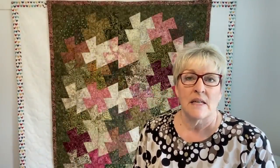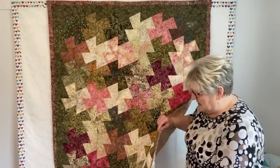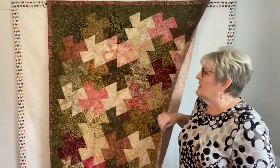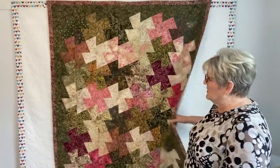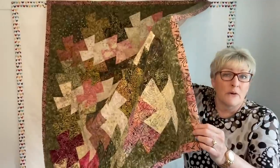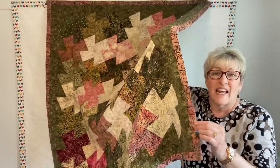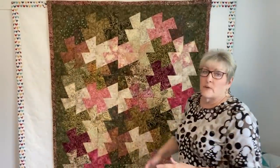I loved that she called it no waste because there's hardly any waste. Her measurements in the book are for a different size, but I had 10-inch layer cake squares and wanted to use those, and this is what I ended up with. I'm not going to show you my quilting job because it's not the greatest, but look at this really wide binding — about one and a half inches. I wanted to use this fabric for the border but there wasn't enough, so I put it on the binding instead. So cute.